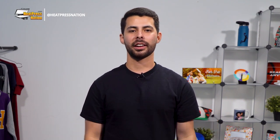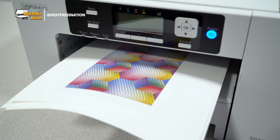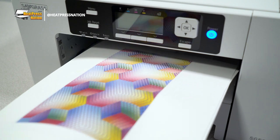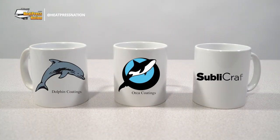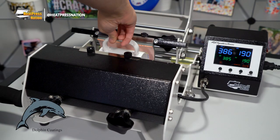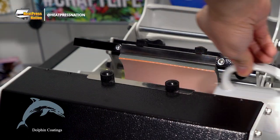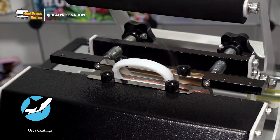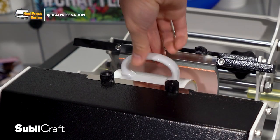Now with two different materials in mind, how exactly do ceramic and porcelain mugs appear side-by-side? By printing three copies of a colorful test image on a Sawgrass printer with Texprint paper, we'll be applying them onto a Dolphin, Orca, and Sublycraft mug one by one for comparison.